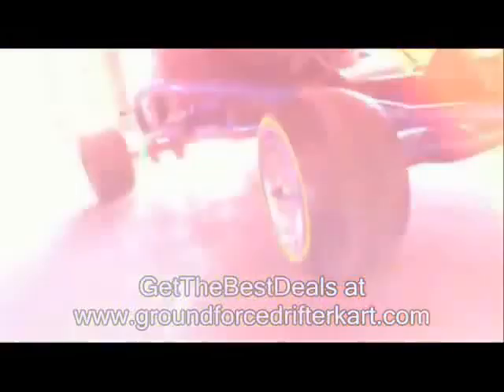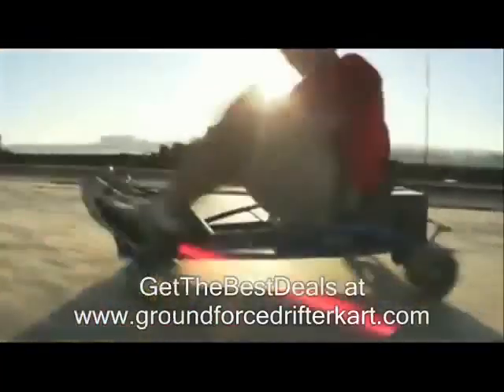Super Fast, Super Furious, Super Fun. The all-new Ground Force Drifter from Razor.